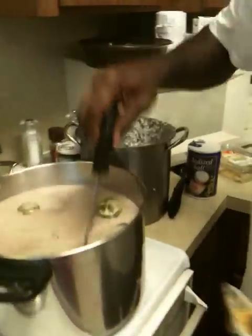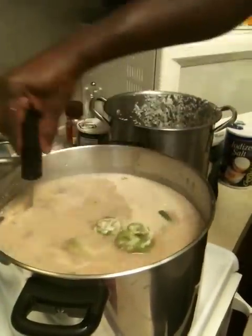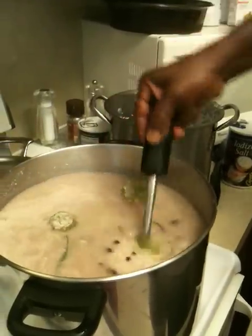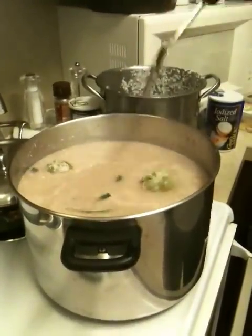And then we're good to go. I use my fork again to get all the way to the bottom. And that's it — rice and peas is on the way, Jamaican style. Thank you.